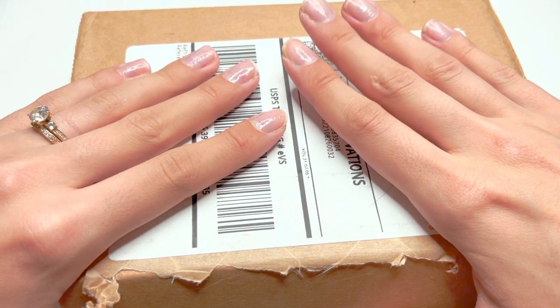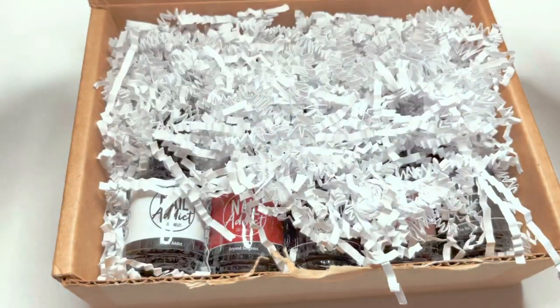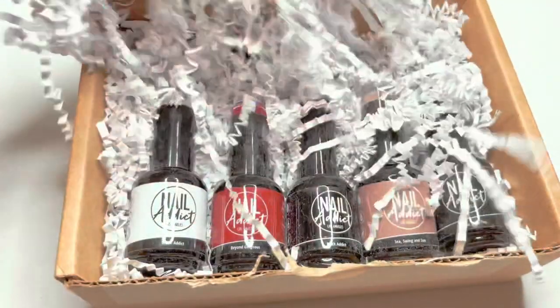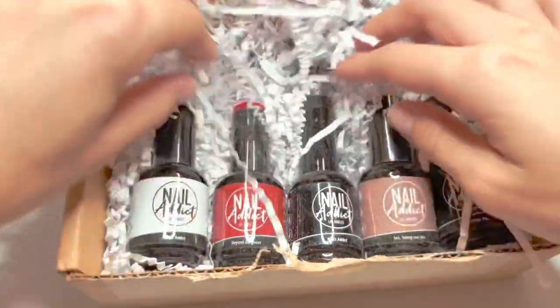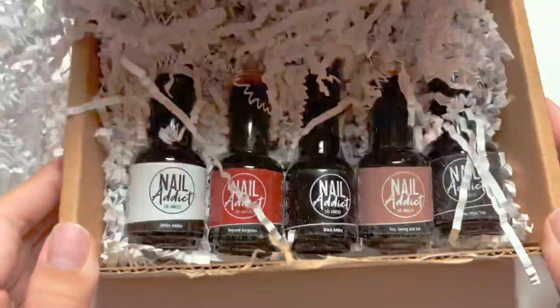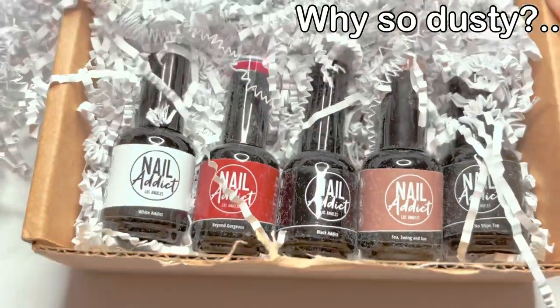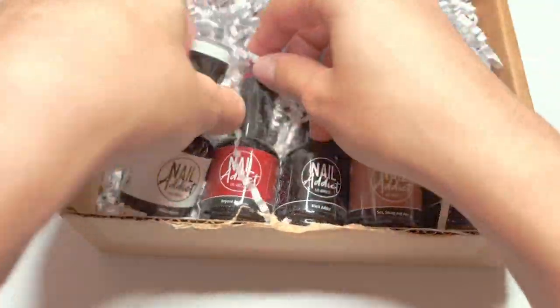Welcome back to my nail channel. In this video I'm going to be reviewing the Nail Addict gel polishes. They did reach out to me and sent me five different gel polishes to try out. I have been hearing a lot about this brand lately, so I'm super excited to be testing them out.